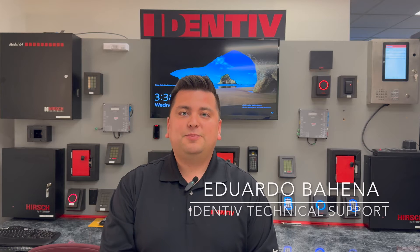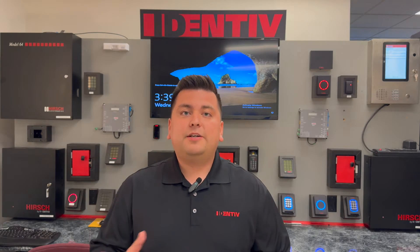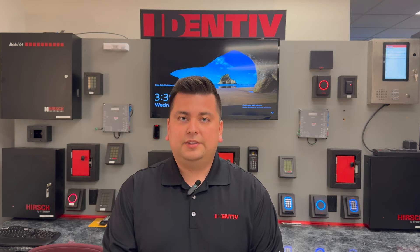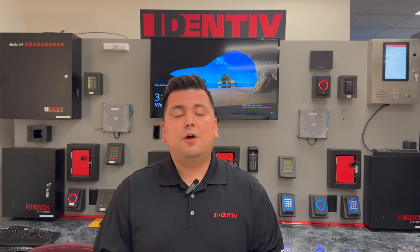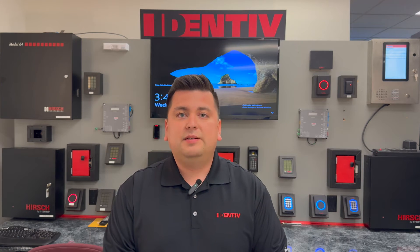Hi, good day. My name is Eduardo with Identif Technical Support, and today we'll be covering factory defaulting your SNP2 or SNP3. Factory defaulting an SNP2 or SNP3 will set it to a factory IP address. When factory defaulting the SNP3, if you are connected to a DHCP server, it will receive an IP address from the DHCP server. Let's cover the steps necessary to factory default an SNP2 or SNP3.